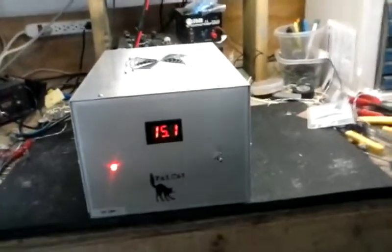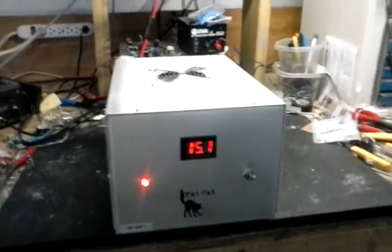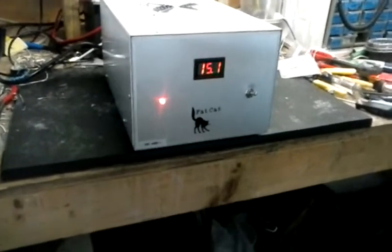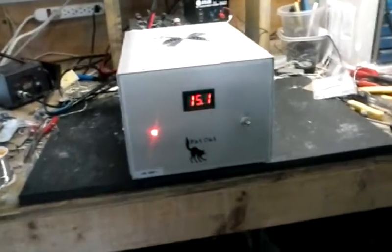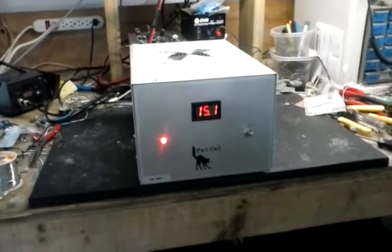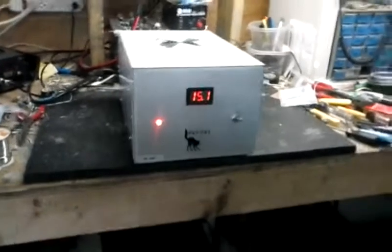Hey y'all, I deleted the other video because I said it only had three 30-amp power supplies in it. Well, it has four — one, two, three, four — 30-amp power supplies that have been load tested up to 31 amps with no failure. It is running on 15 volts, as you can see, and it will run a one-by-six mobile amplifier or smaller. Hold on and I'll let you see the back.